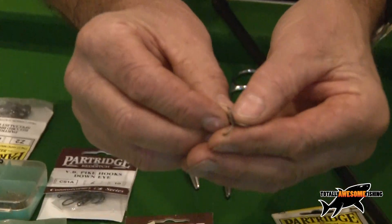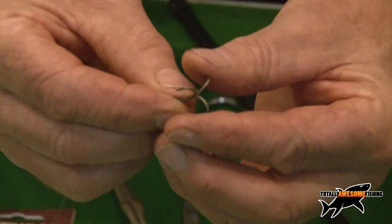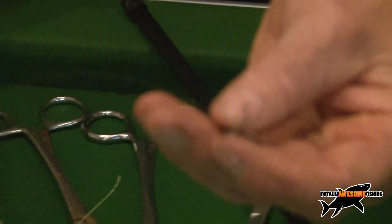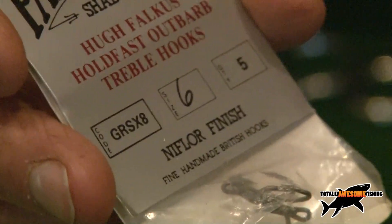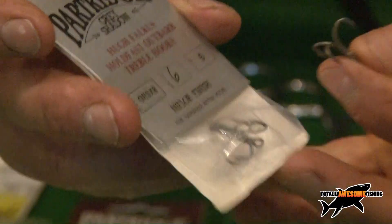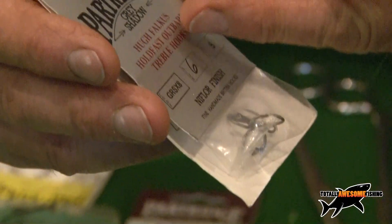I'm not a lover of treble hooks. Of course I've used them as all pike anglers do, but I'm moving away from them now. Let me show you these ones which are just a little bit different — I don't know if you can still get these. We're not pushing tackle. These are the ones I've used; I've had them a long time. They're Partridge, they're called Grey Shadow.